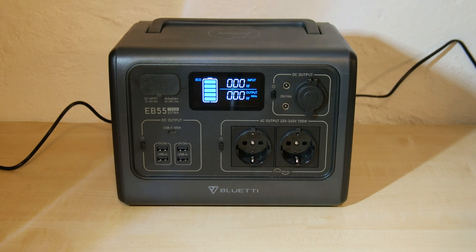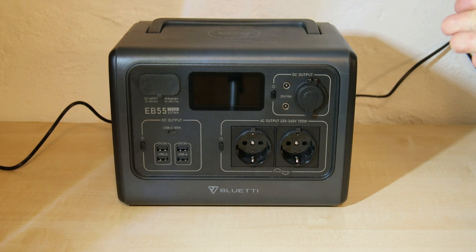That's not even two months and the device has a malfunction. This video is primarily intended for Bluetti customer service, but perhaps it is interesting for all others and could maybe be a help in purchase decisions for a new Bluetti device.